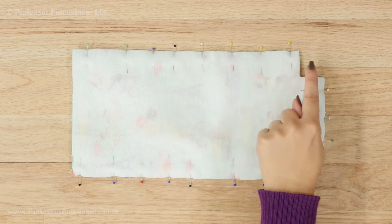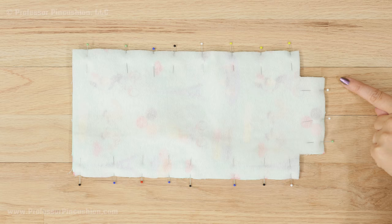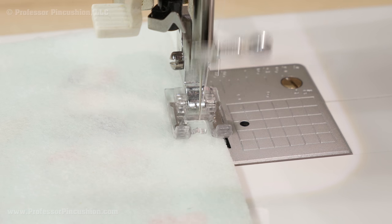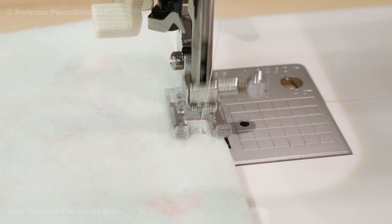Place the main pieces right sides together and pin the two long sides and the short side. Sew these sides at your sewing machine using a ¼ inch seam allowance. When finished, press your seams open.